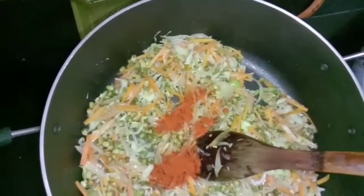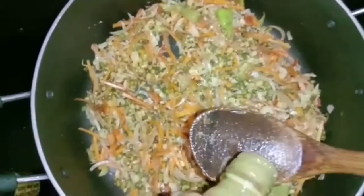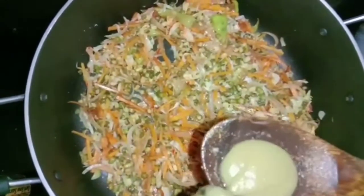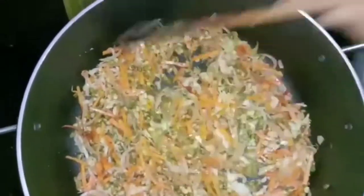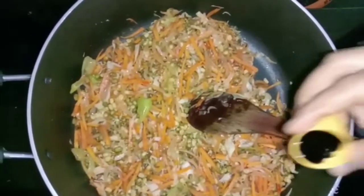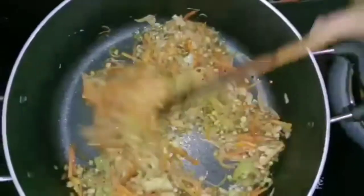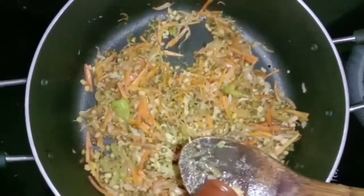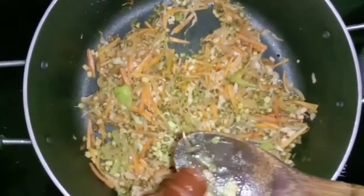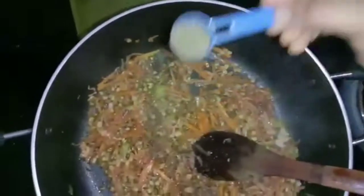Add 1 teaspoon of soy sauce, 1 teaspoon of tomato sauce, and pepper.